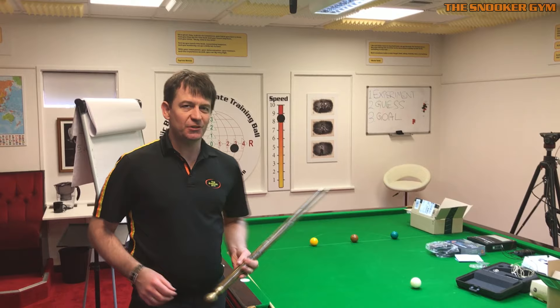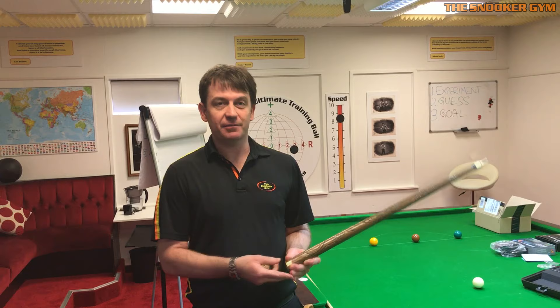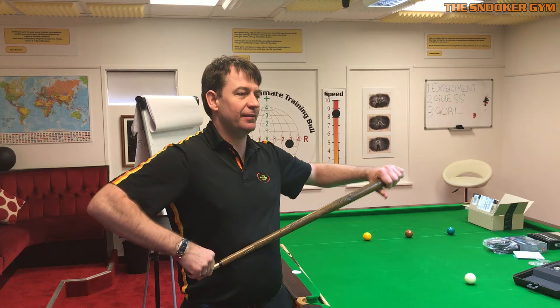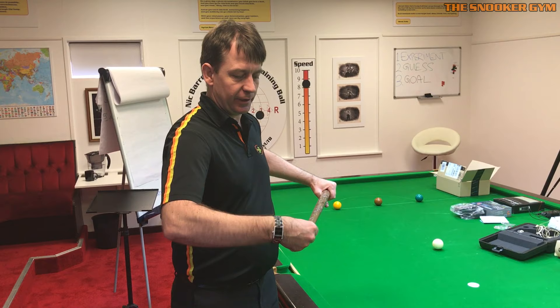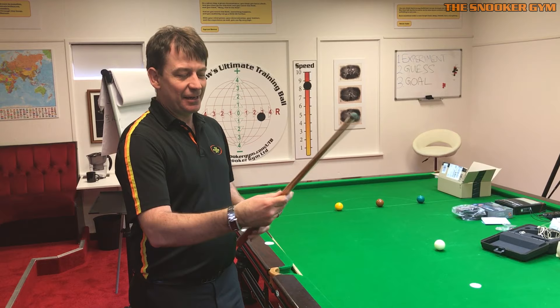The owner of the snooker club here in Milton Keynes, where we're about to do some TSG live broadcasting, brought this in today. I've never seen anything like this. Apparently, if you unscrew the end of this walking stick and also unscrew this end — the tip, I suppose that's one way of calling it — and then you do this...